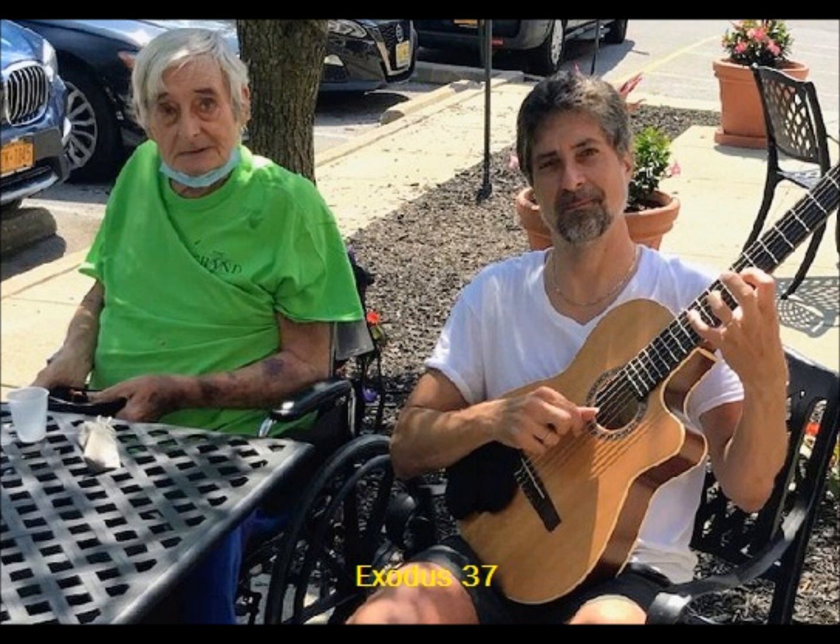He made the incense altar of acacia wood. Its length was a cubit and its width was a cubit — it was square — and two cubits was its height. Its horns were of one piece with it. He overlaid it with pure gold: its top, its sides all around, and its horns. He also made for it a moulding of gold all around it. He made two rings of gold for it under its moulding, by its two corners on both sides, as holders for the poles with which to bear it. He made the poles of acacia wood and overlaid them with gold. He also made the holy anointing oil and the pure incense of sweet spices, according to the work of the perfumer.